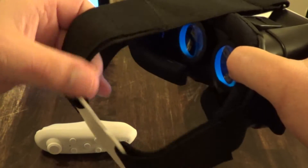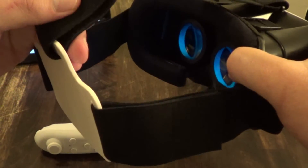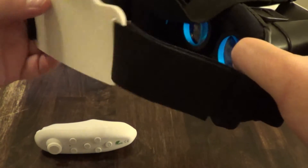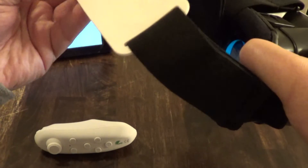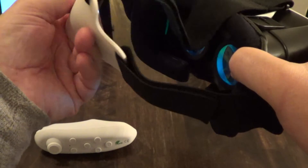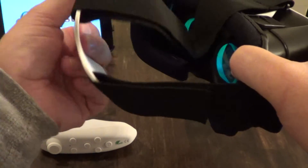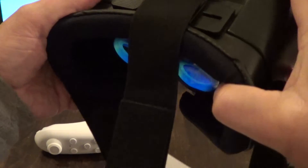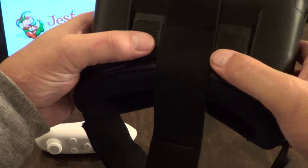The three-point head harness straps are really sturdy — they're velcro so you can adjust them for a larger head or whatever you need. It's a very soft vinyl which is also very comfortable. On the top you have your focusing adjustments, up and down and left and right.